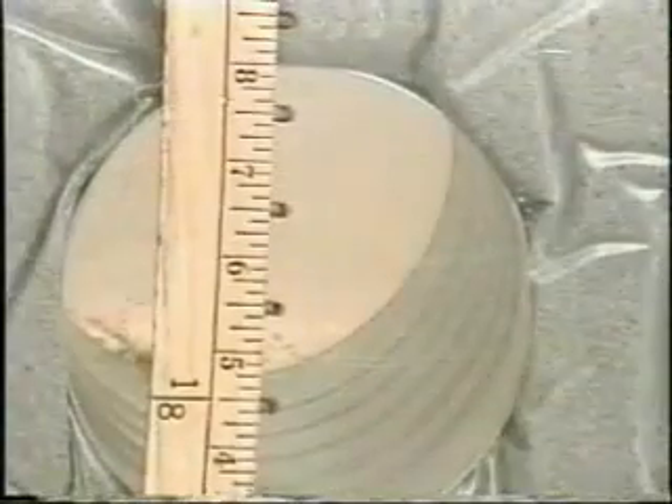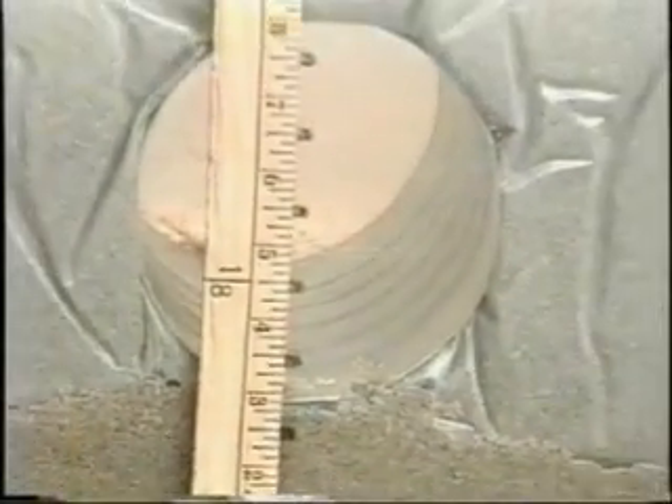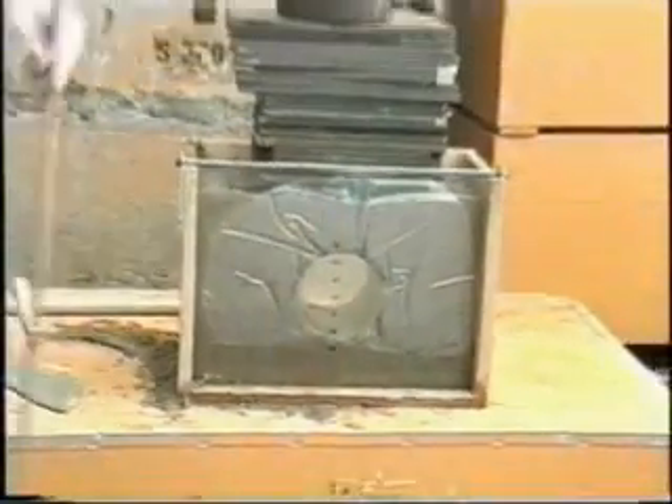Loads are placed and again the test is stopped at 200 kilograms. This time no noticeable deformation takes place. These simple tests illustrate the significant contribution good backfill makes to the load bearing capacity of a soil-steel structure.